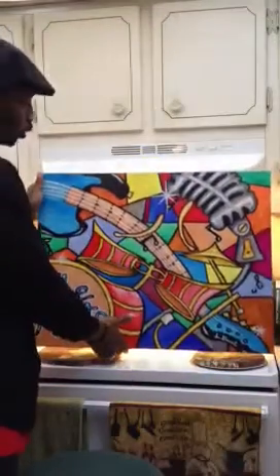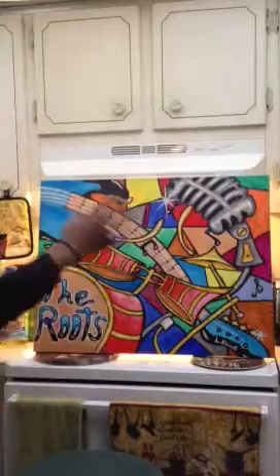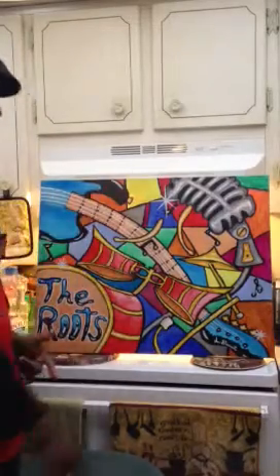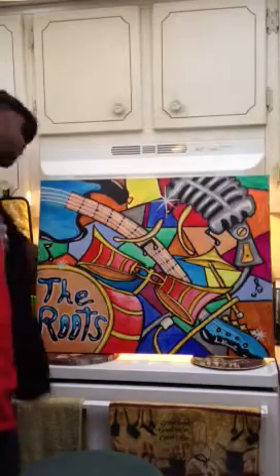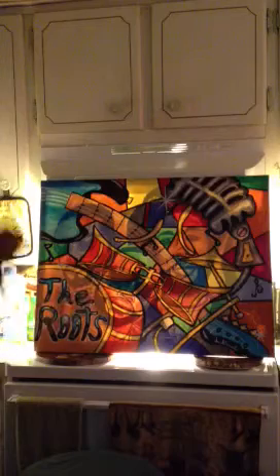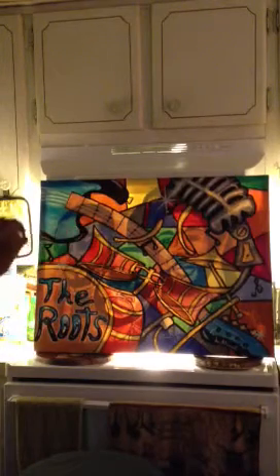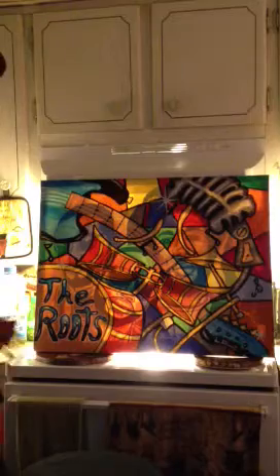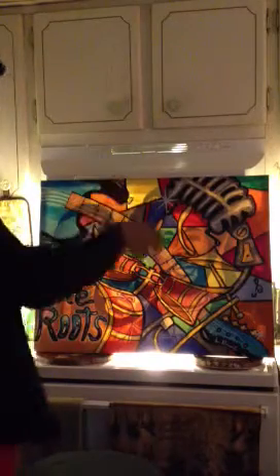The first piece is a tribute piece to The Roots. As you can see on the front, we got the drums, the bass, the microphone. When the paint is lit up, you can actually see the band members of The Roots. We got Black Thought, Quest Love, Malik B, and Dyke Straw in the background.